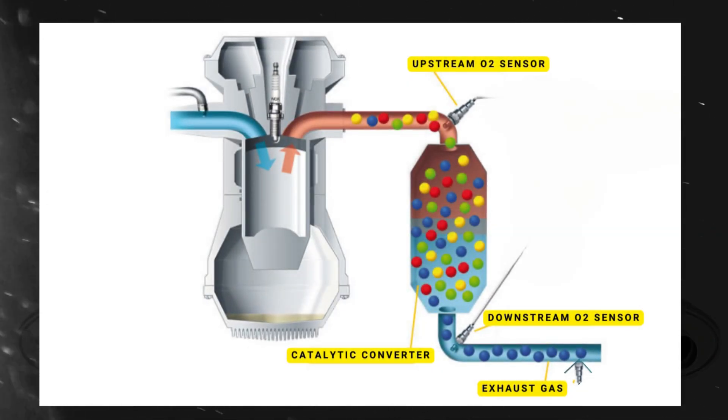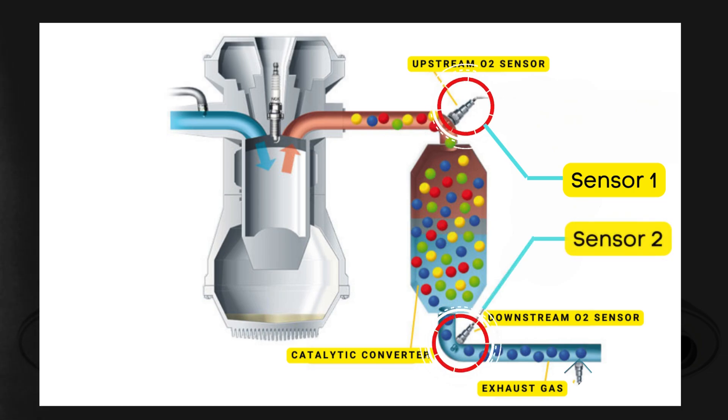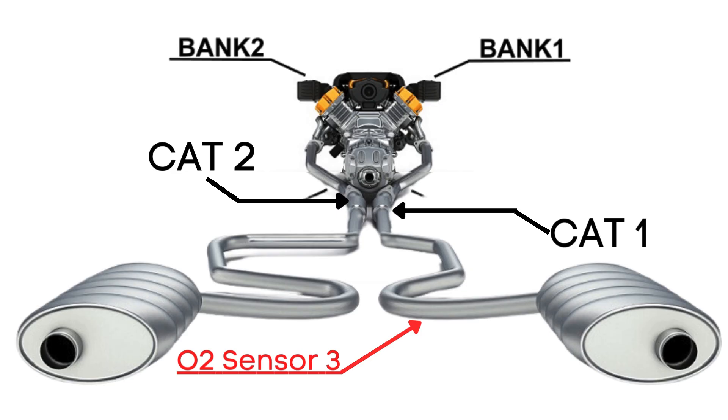Each catalytic converter typically has two or three oxygen sensors. The upstream sensor, which we refer to as sensor 1, is positioned before the catalytic converter. Then there's the downstream sensor, known as sensor 2, which is located after the catalytic converter. In some cases, there might even be a third oxygen sensor further downstream, positioned after sensor 2. So when we talk about bank 1 sensor 3, we're focusing on the third oxygen sensor that's downstream from the engine on bank 1.